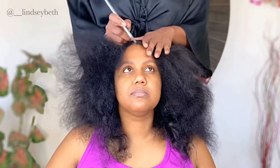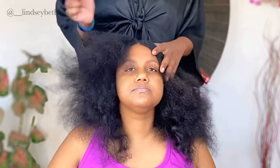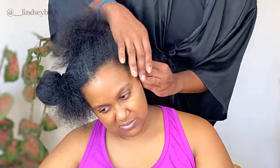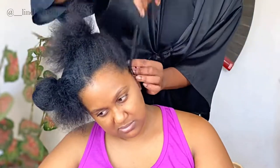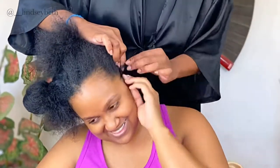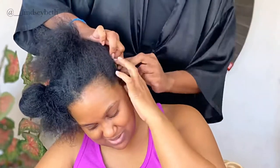I'm gonna be using this Solo Express Remy hair and just this closure from the local beauty supply store. I'm starting out by just parting her hair down the center — I think I'm gonna be doing some straight back braids. Her hair has a looser curl pattern, so braiding her hair, I started out just using the hair up in her scalp.